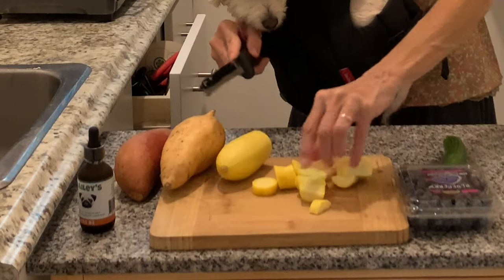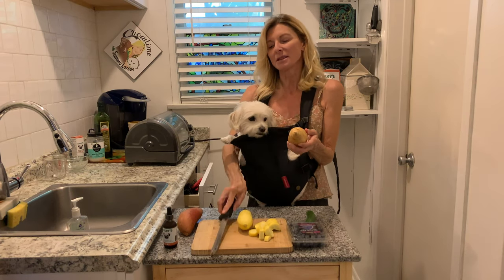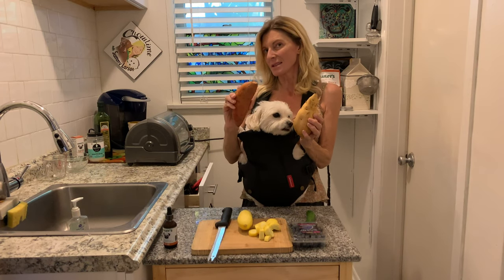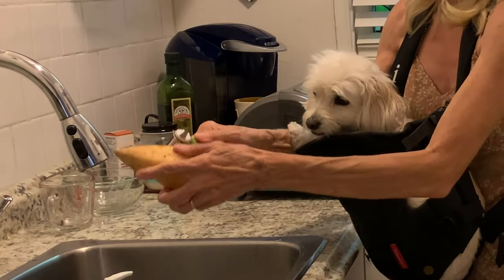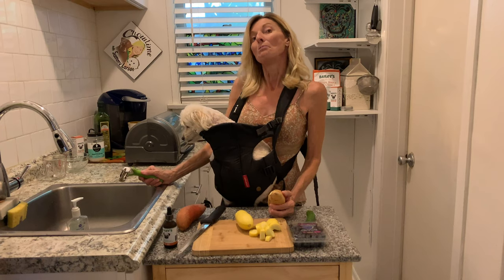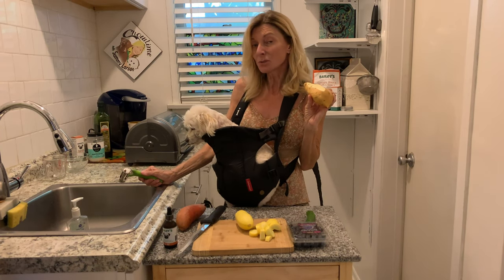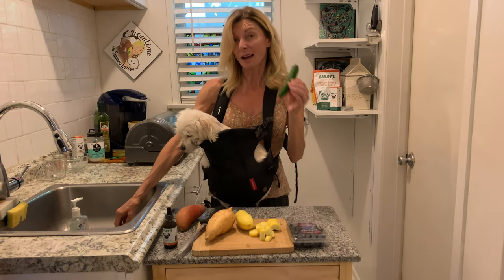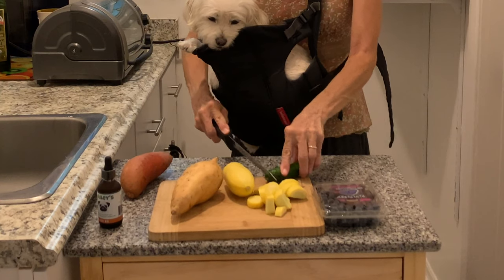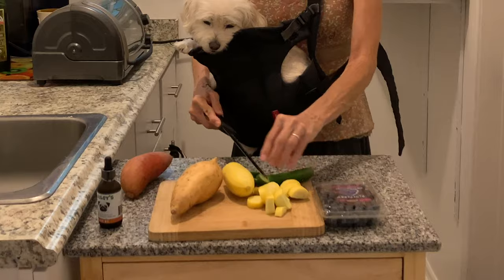I like to cut it like this — nice. With the sweet potato, you always want to peel it because the skin is hard. When doggies have any kind of allergies, you want to boost their immune system — hence the potato, because it's filled with vitamins and minerals. We're going to cut it nice and small at the end. These are delish — obviously humans can eat these too.